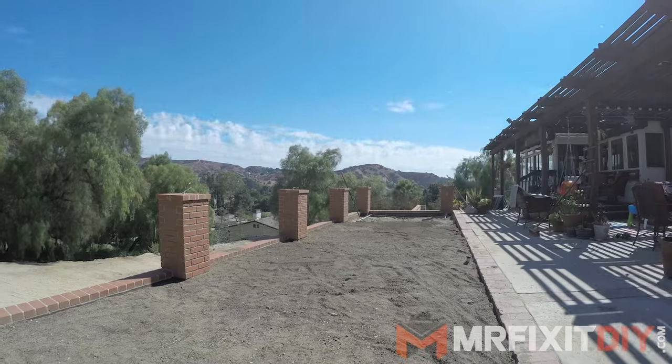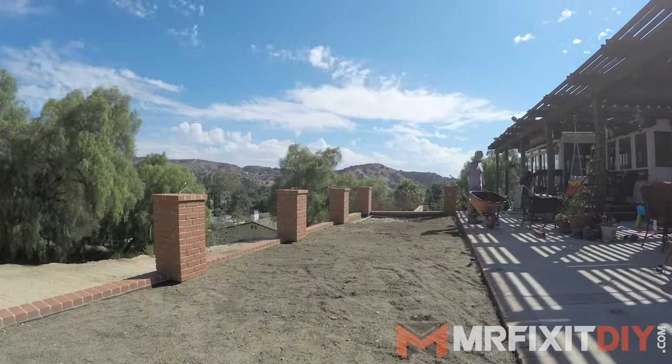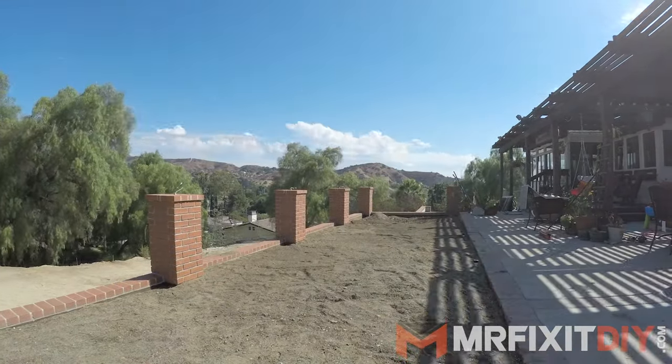Once you've killed and removed the existing lawn, you can then use a rototiller to prep the area and loosen the existing soil. In my case, I brought the grade up by using basic fill dirt and then added a few inches of topsoil to bring it up to the grade that I needed.